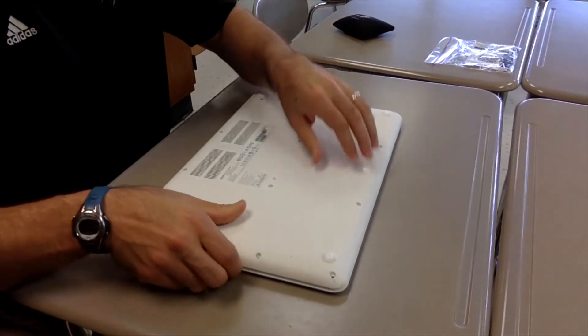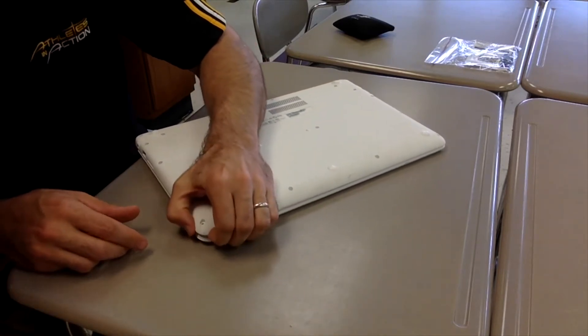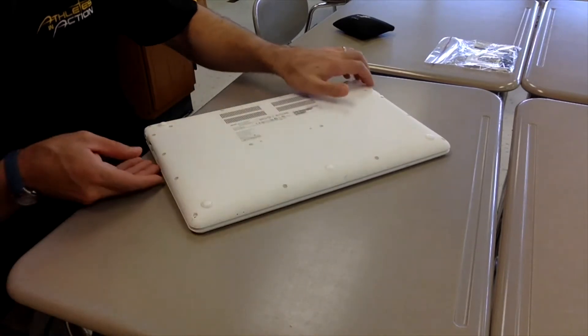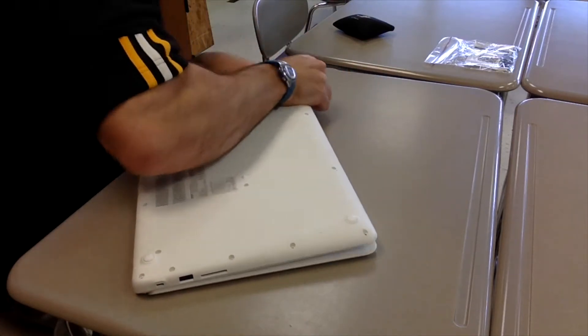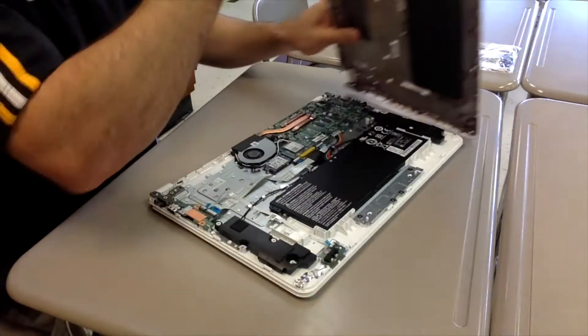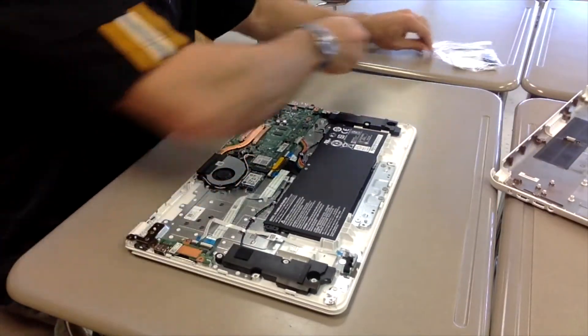So here I am opening up the Chromebook. I'd already taken out all the screws and everything. A little hard to get in there. I finally made it in and that's where the SD card is.